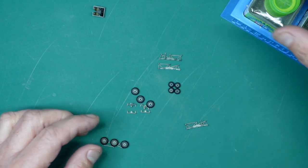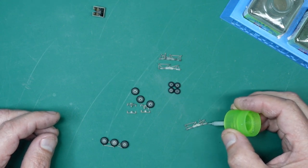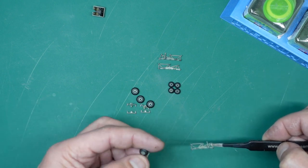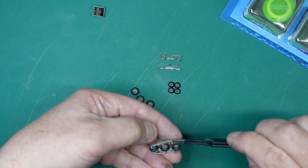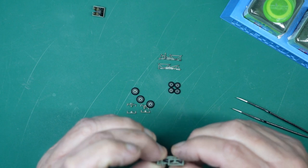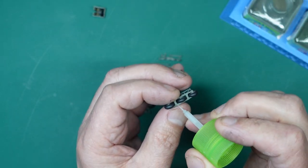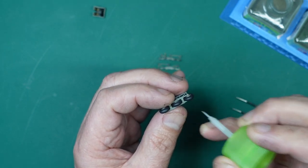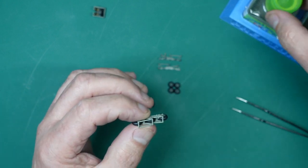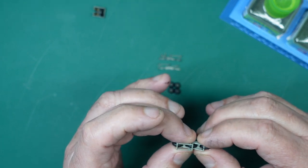I'm going to put a drop of quick-setting cement in each of those holes for the axles and then put it all together. It all goes together nicely — just putting a drop of cement in there to hold them. I'm not really worried if the wheels turn or not. I'll put a drop on each of those three as well, so that's all held together.